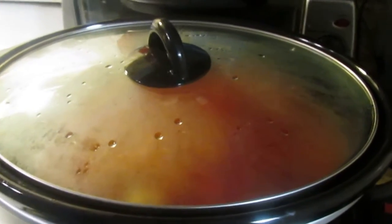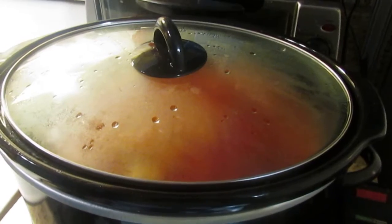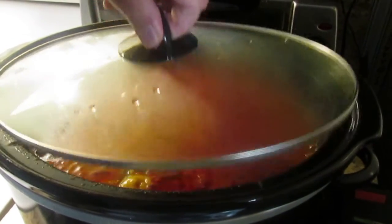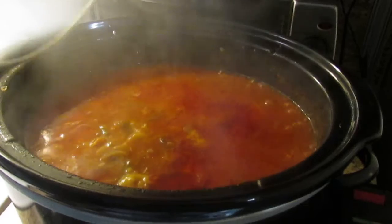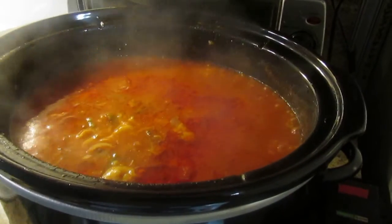Hello everyone. We've had our soup cooking about all day long in the crock pot, so let's take a look and see what it looks like. I know one thing — it sure smells good, so let's stir it up just a little bit.